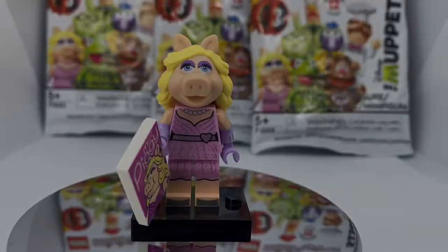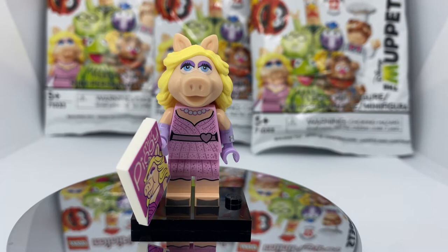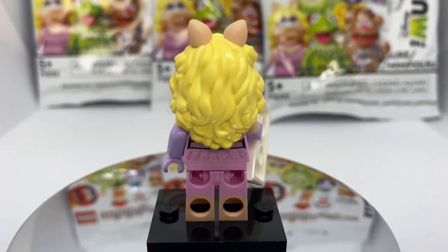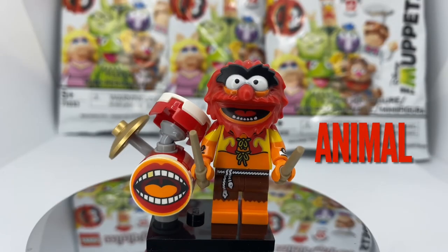Up next we have Miss Piggy. She has some awesome detail printing on her torso and legs, and she also has foot printing. She also includes dual molded arms, and she's holding her Miss Piggy magazine.